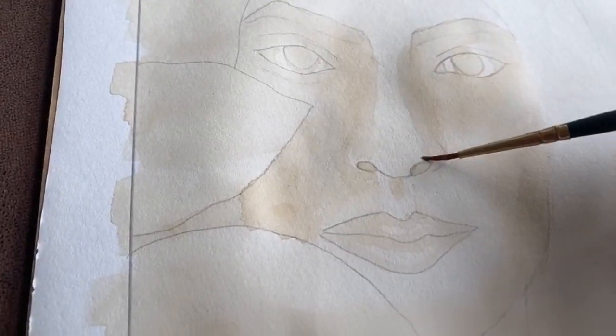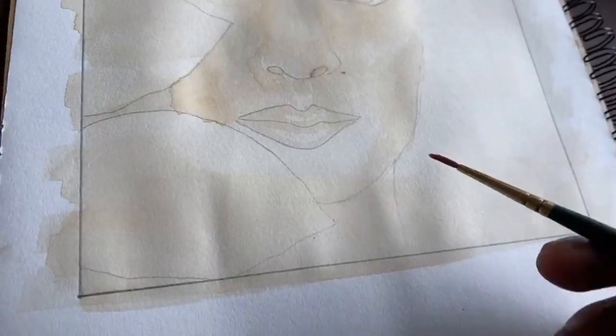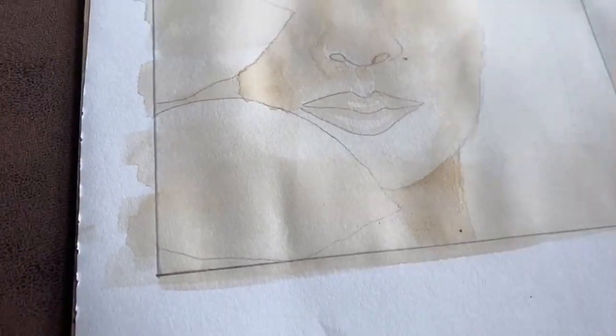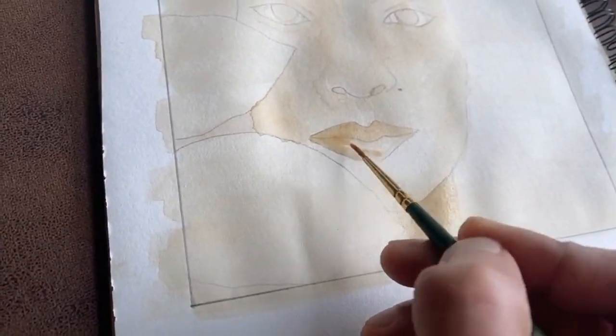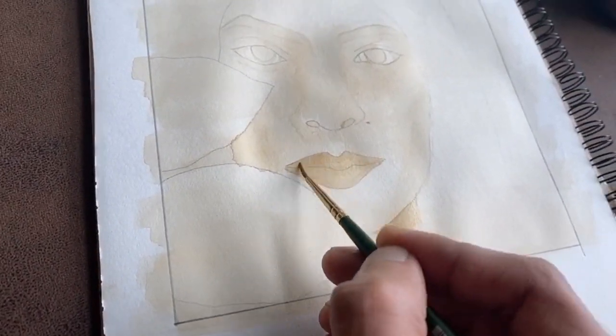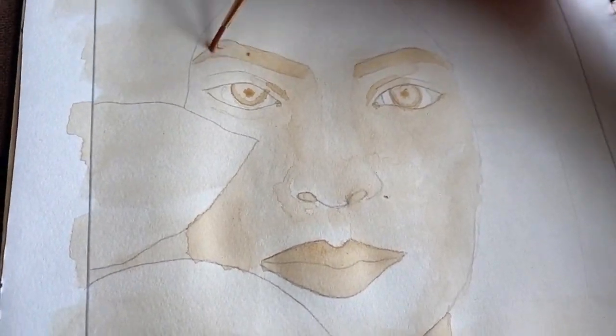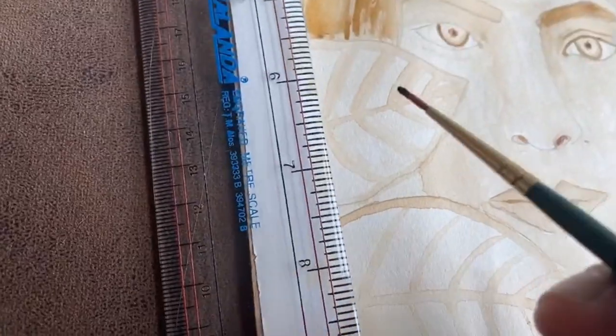Shade the neck area and make sure it's a little darker than your face because of shadow. Also make sure your lips are darker than the skin tone. Now let's work on one important element — the eyebrow. This can actually make or break your painting.